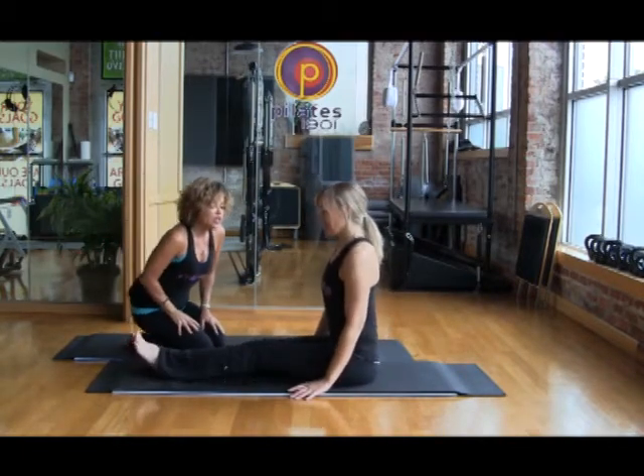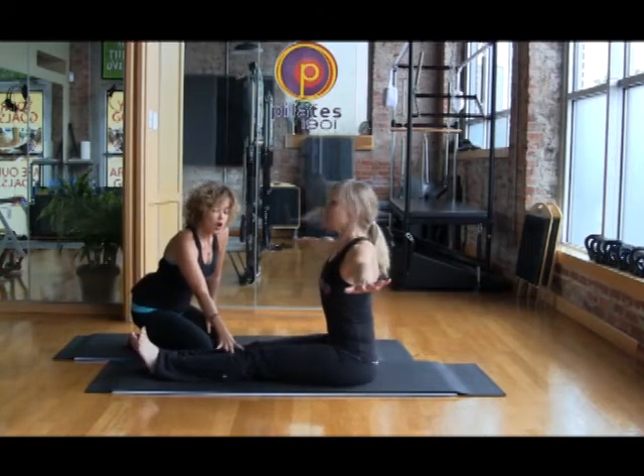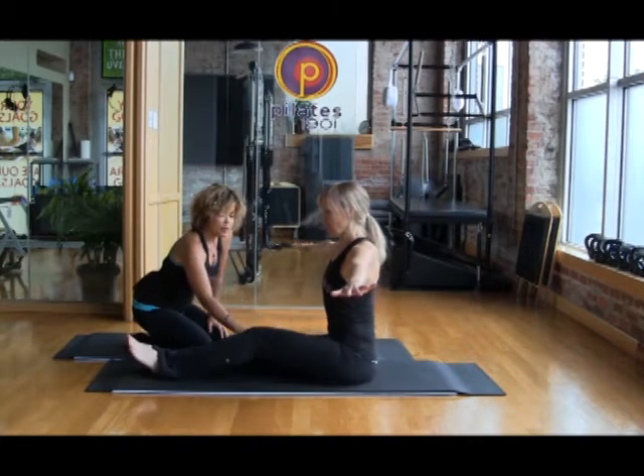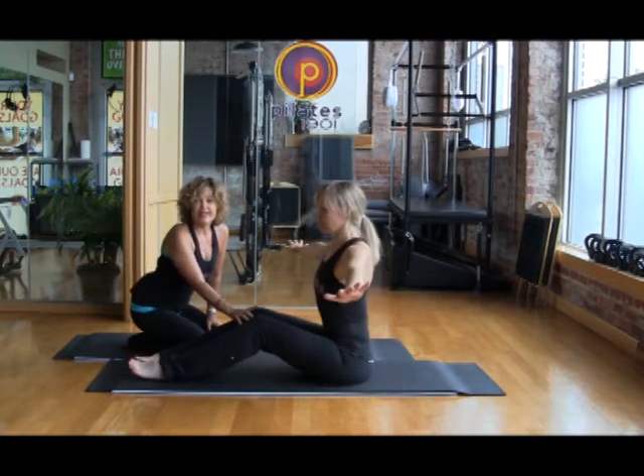The next thing she's going to do is sit up as tall as she can. If you are following along at home and you're not as flexible as Lisa, you could sit right on top of your sits bones in a neutral spine position by softening your knees.